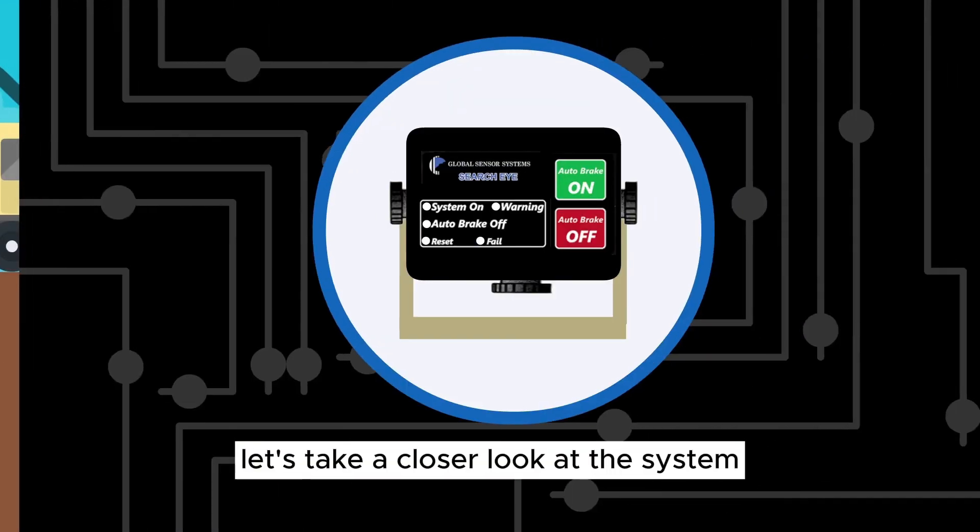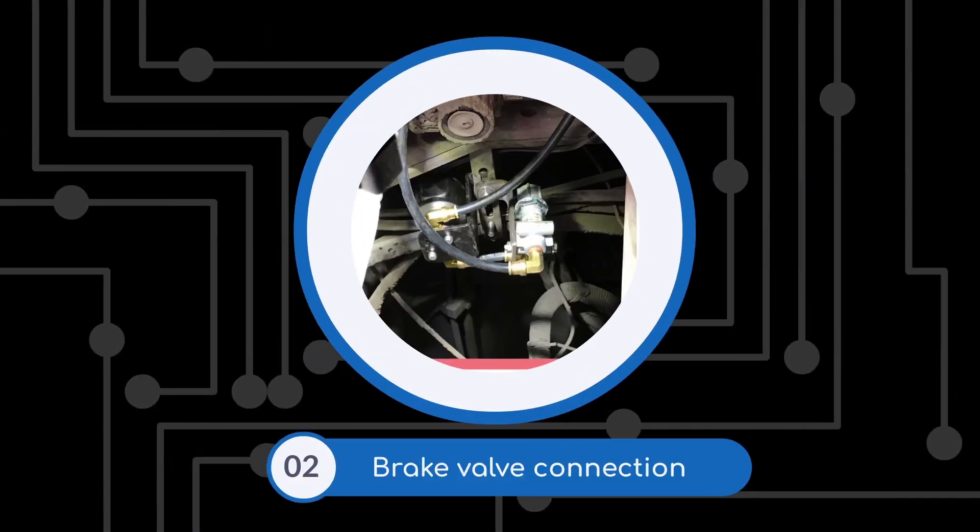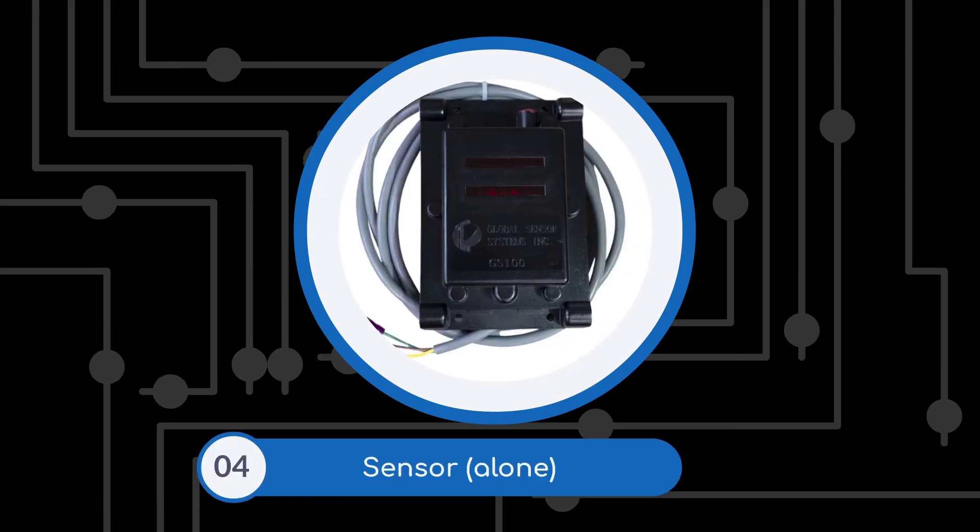Let's take a closer look at the system. You've got the control box, the brake valve connection, the mounted sensor, and the sensor alone.